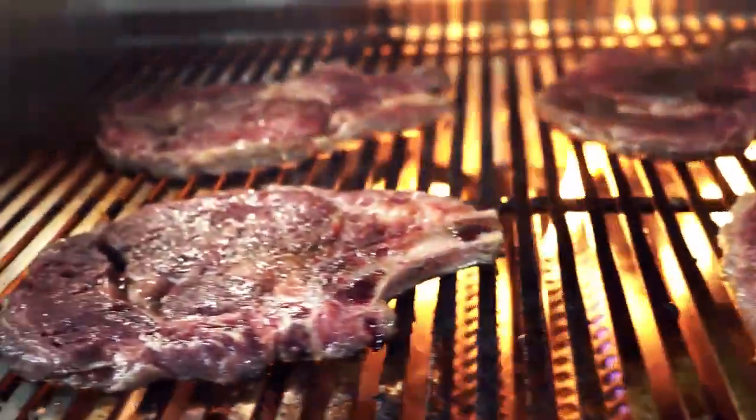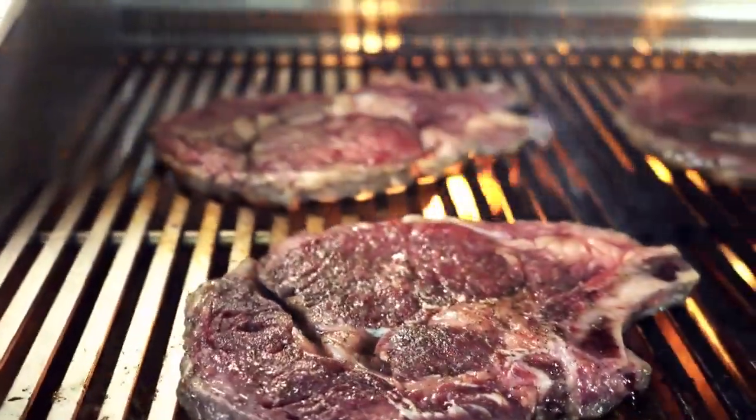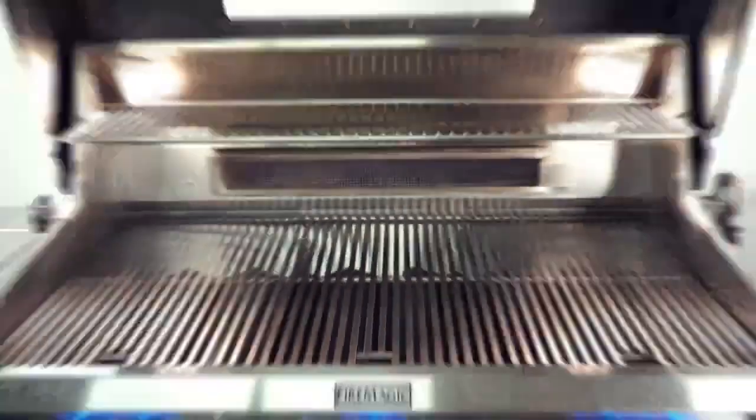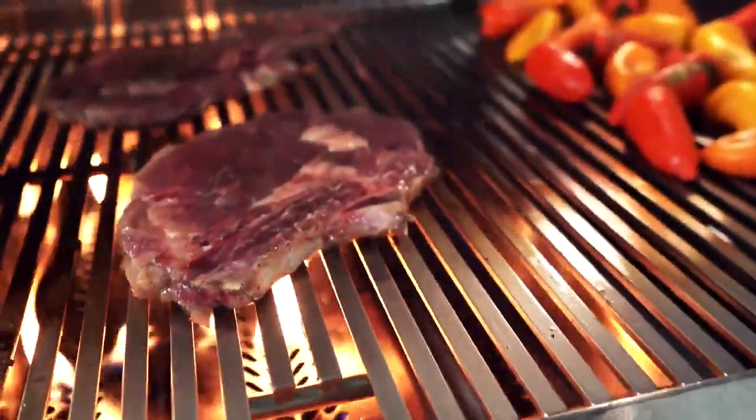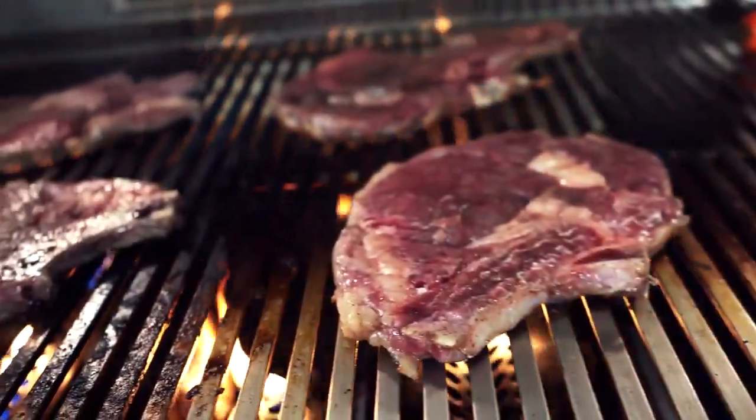Fire Magic brings grilling to a whole new level with the Diamond Sear cooking grids, made from 304 stainless steel to perform at the highest temperature for the longest time.